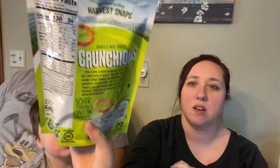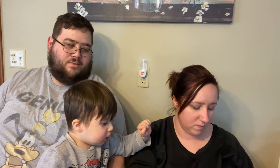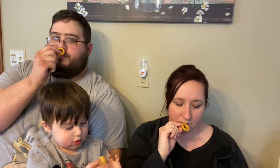These are the sour cream and onion. This one smells better — she's actually trying this one. It almost smells like popcorn, yeah, like a movie theater popcorn smell. And taste-wise, it doesn't taste anything like sour cream — it literally just tastes like popcorn. Like zero flavor to that.